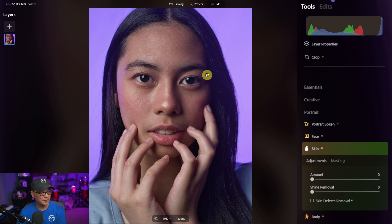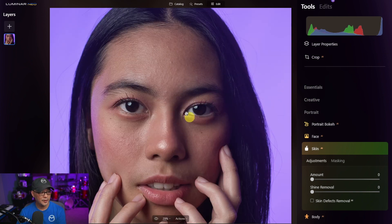Once it loads I'm going to zoom in to focus on the face area. I'll take the amount slider and put it about halfway at around 50. For shine removal I tend to use this a little bit as well — it takes care of strong highlights especially on the nose. I like to bring it to about 50%. If we do a quick before and after, you really start to see that Neo has done most of the work.